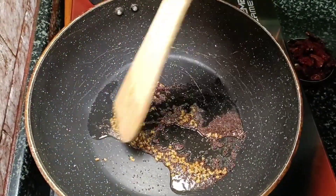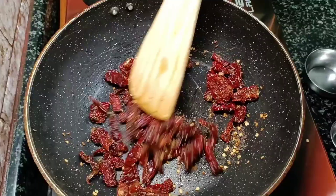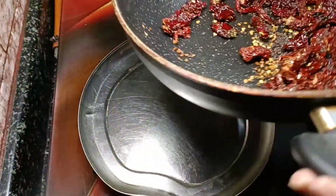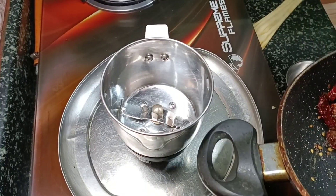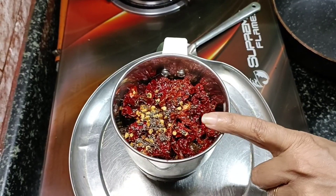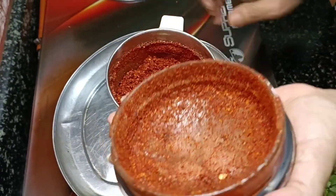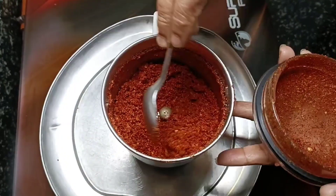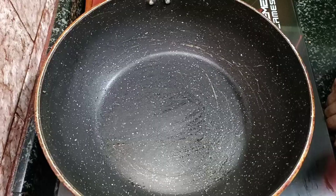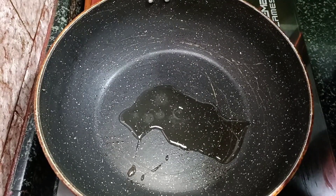Put 15 thousand ingredients on the oil. I am making the mix 2-3 times more. Add 1-3 mm and mix.